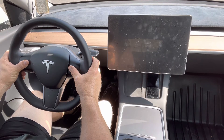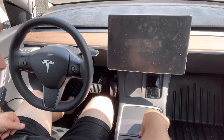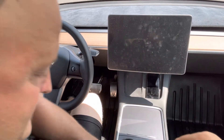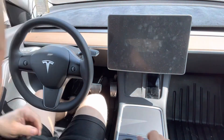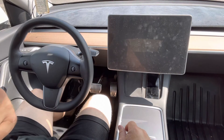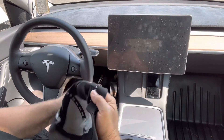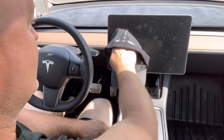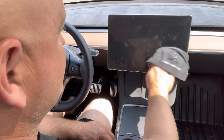Once the screen goes black, let go and wait for the system to reboot, which takes quite a few seconds. You might want to sit back and relax, get some popcorn, because it does take a minute. I don't have anything to clean my screen — I'll use my hat. The screen is pretty dirty, so it's a good time to clean your screen.